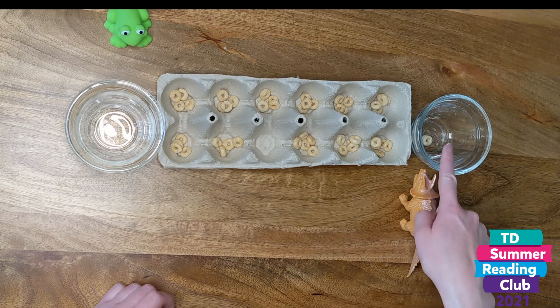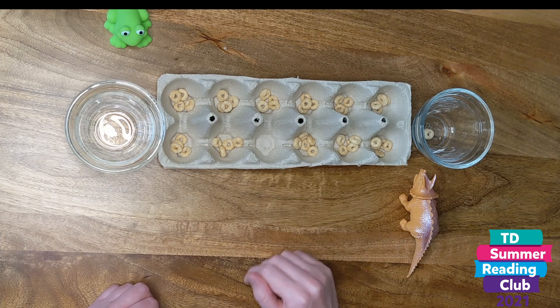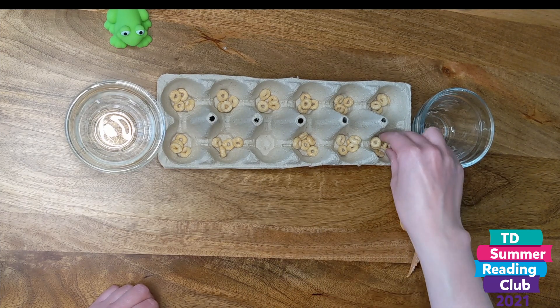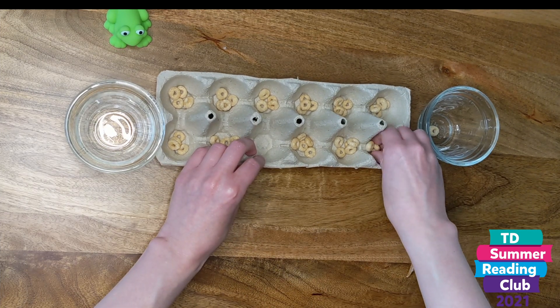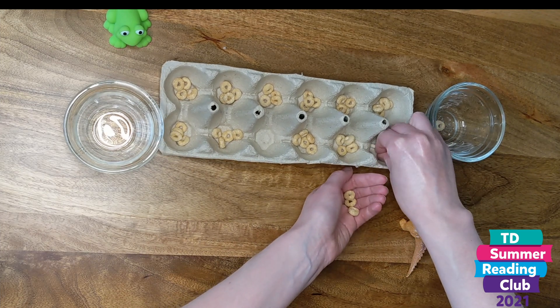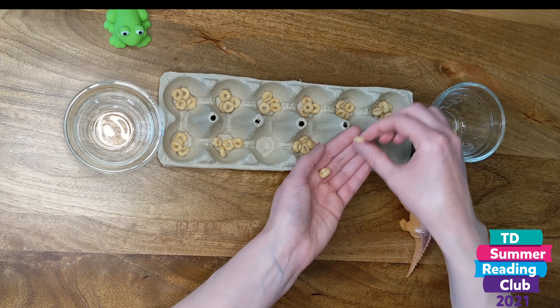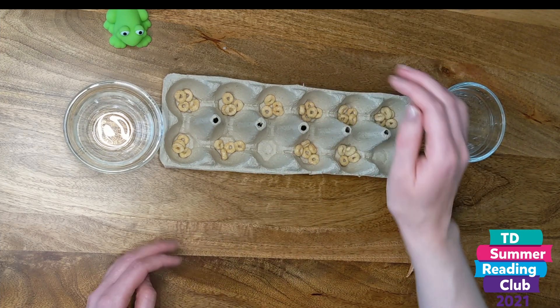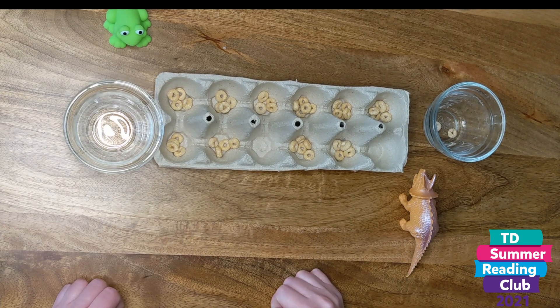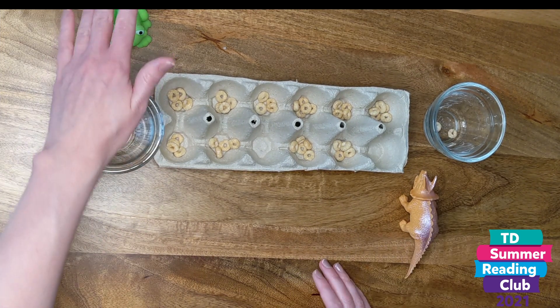Dinosaur put the last game piece in the bowl, so dinosaur gets to go again. Let's do this one — you've got all four game pieces, then you'd go one in the bowl and then one on each side, ending there. That's fine to end there — that's the end of dinosaur's turn. So now it's frog's turn.